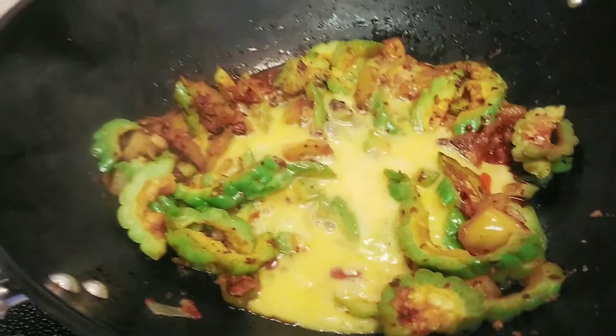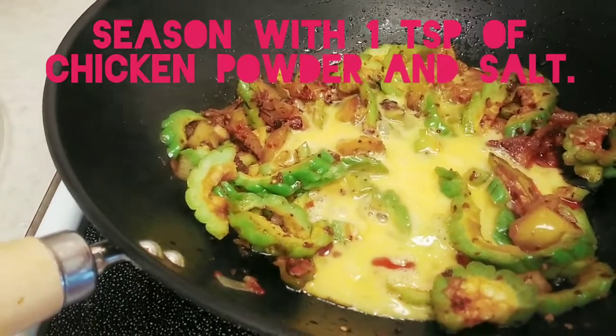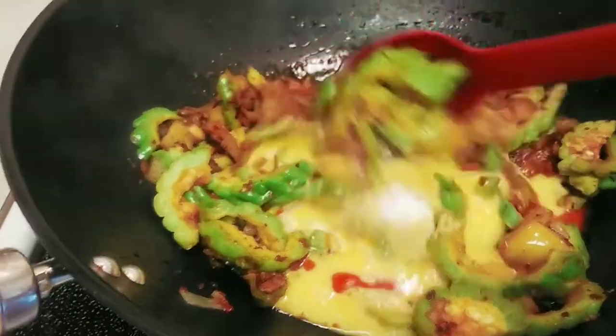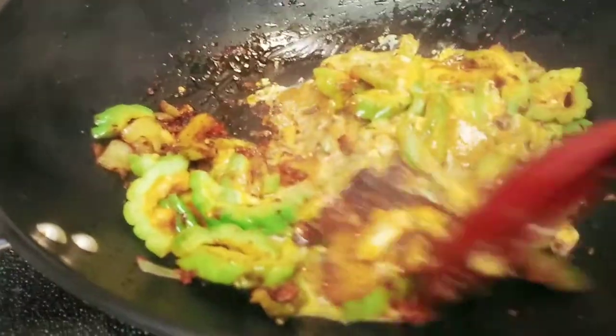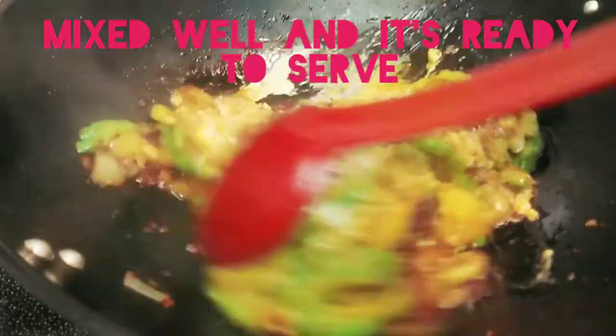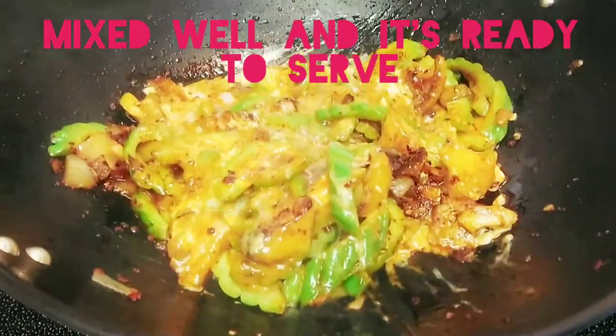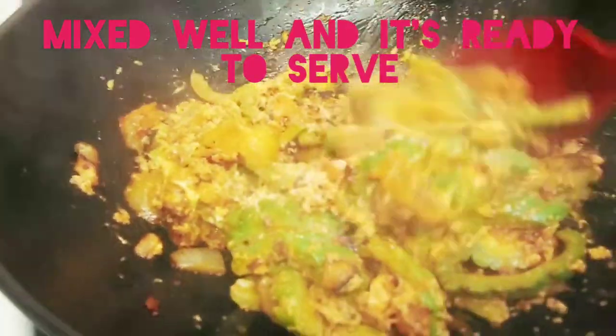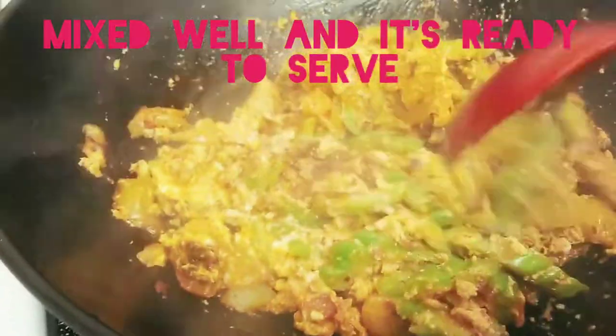And a little bit of salt and chicken powder. Okay, some meat. I'm going to add the butter.